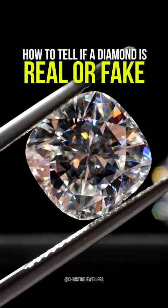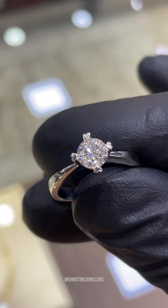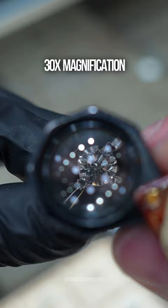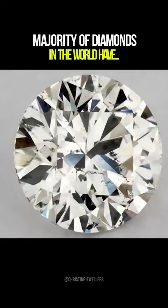How to tell if a diamond is real or fake using a magnifying glass. To check whether your diamond ring is real or fake, look at it under a magnifying glass or a loupe with 30 times magnification. If you can spot any imperfections, such as black spots, it's likely a real diamond, since the majority of diamonds in the world have inclusions.